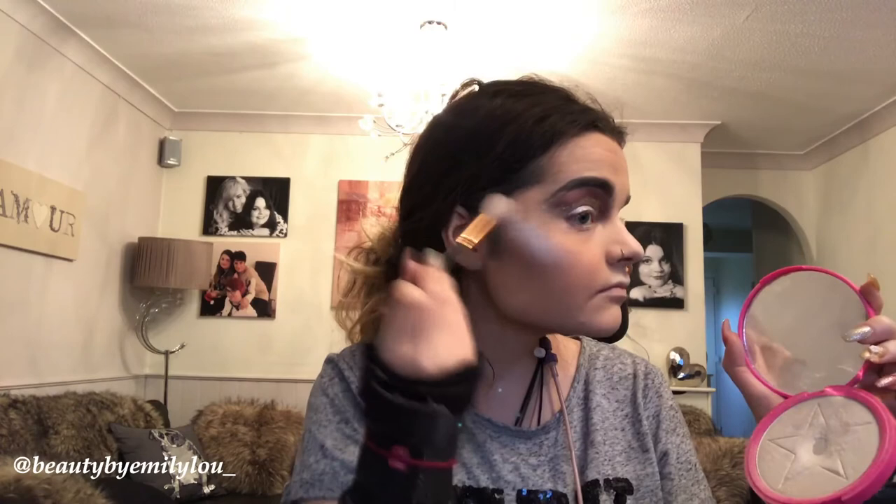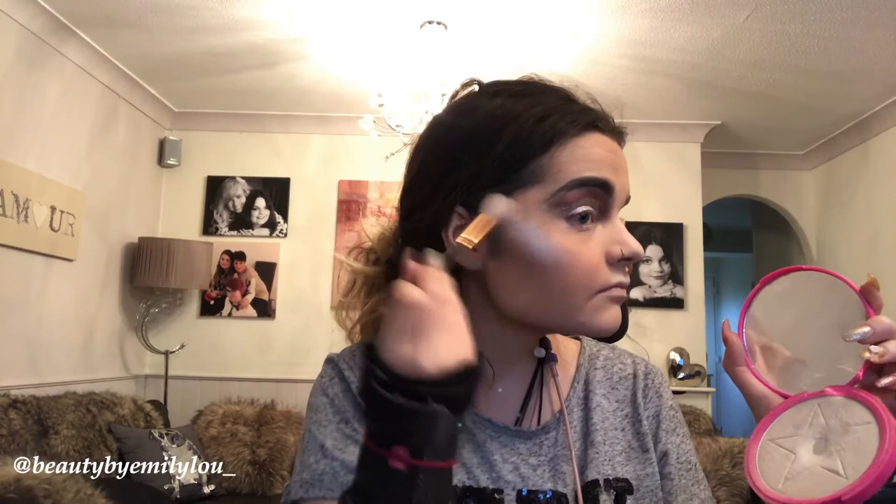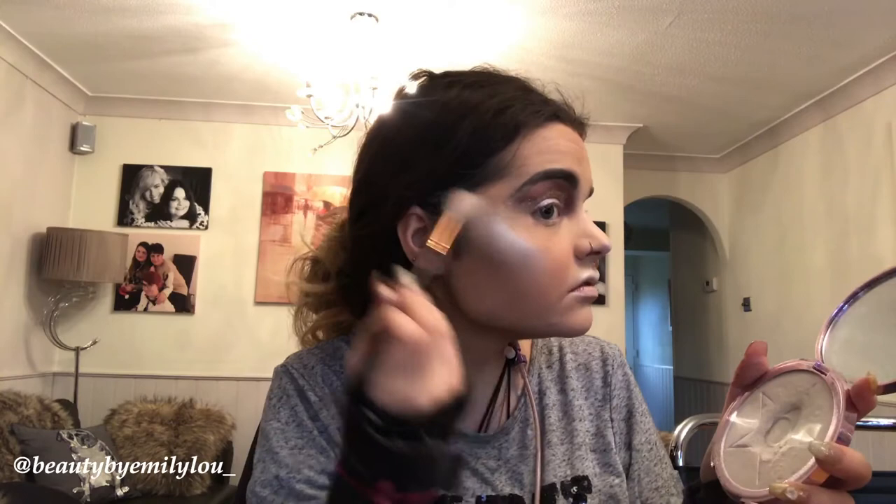Now taking the Jeffree Star Ice Cold skin frost and applying that on top of Santorini — I don't think there's ever too much highlighter, I just love to glow. The third highlighter is the Jeffree Star Crystal Ball skin frost, which has a sort of highlighter top feel, so I put it on top of Ice Cold and Santorini just to make it pop.